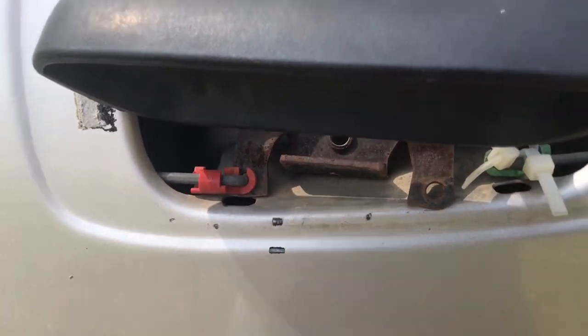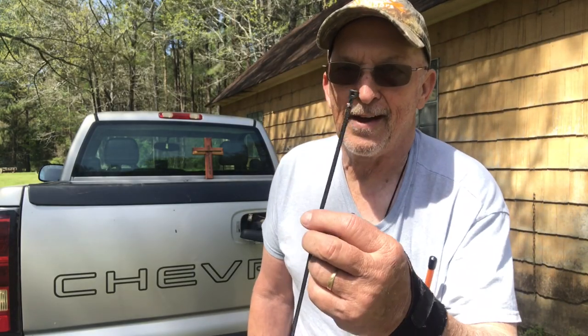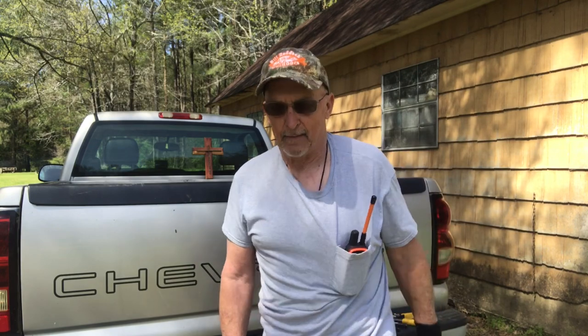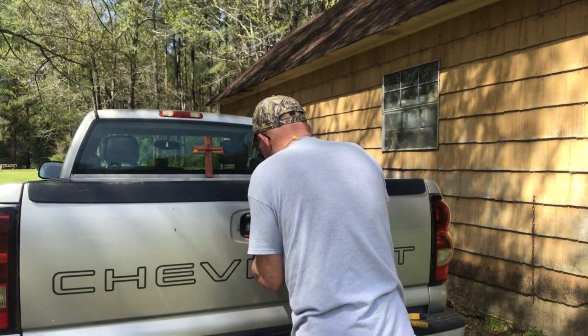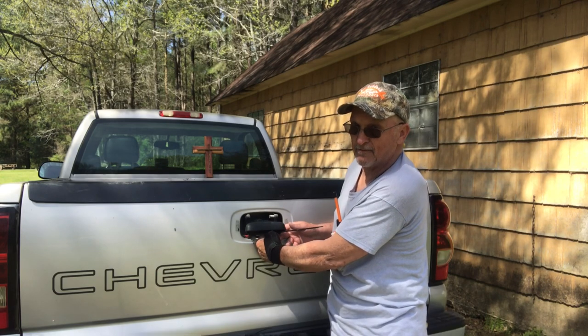And I fixed it back before with zip ties. I dug and dug, I found one. I hope I get it right the first time. I don't know how I did this last time. It's one of them things that looks like it takes 14 hands. I ain't got but two. Come on, Bill.